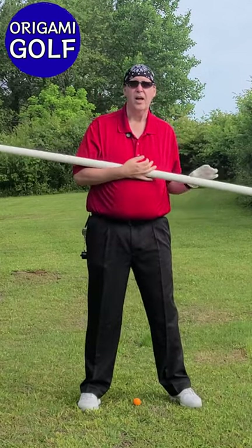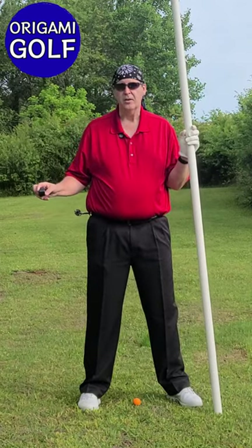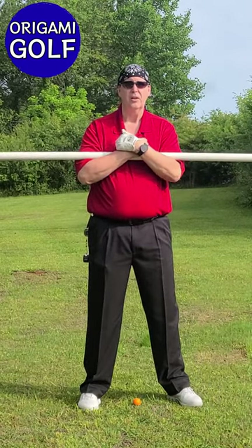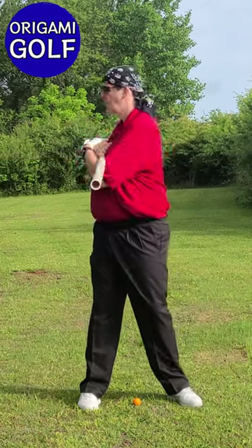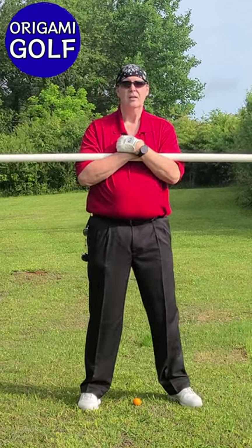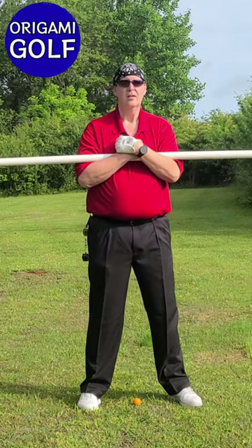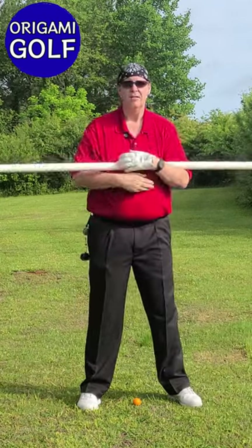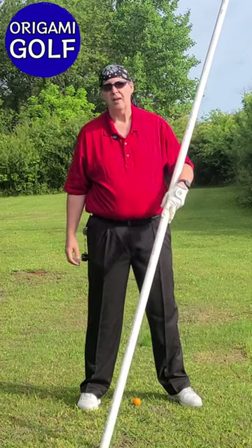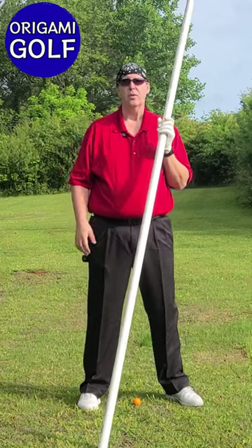Now I want you to do this drill 100 times. Remember, you should have a clicker with you — everybody should have one. I want you to do it 100 times in five-turn increments. Do it five times, then take a break. It's been shown that when you do a few and then take a break, you learn more than trying to do them all the way through.